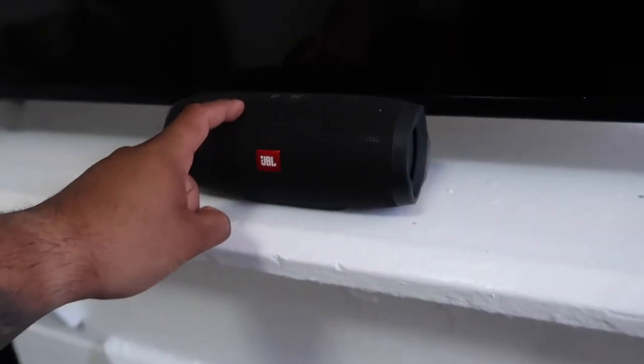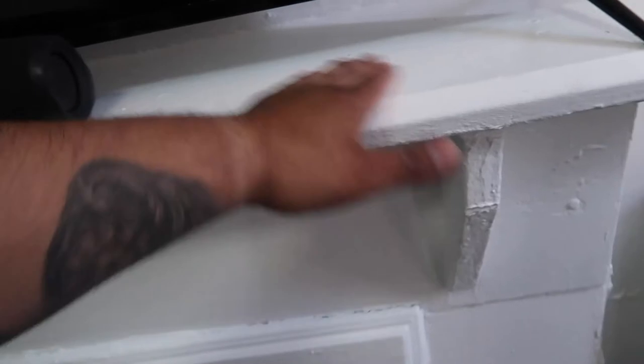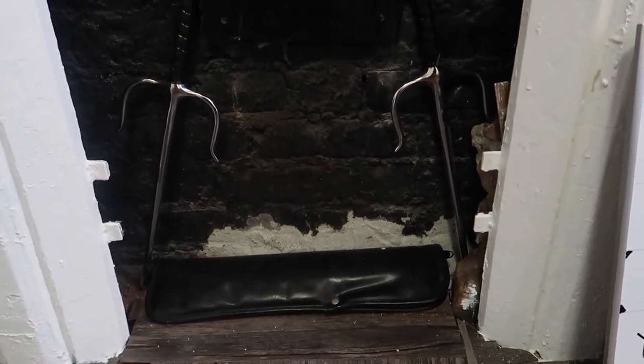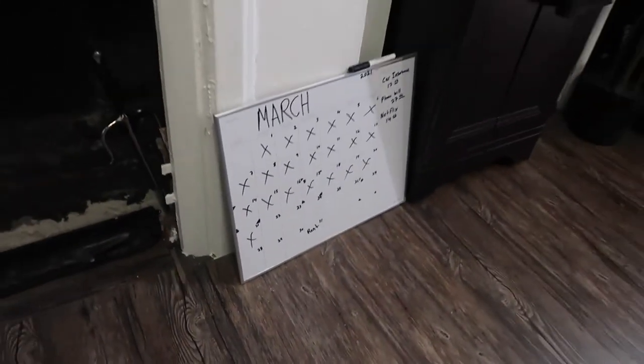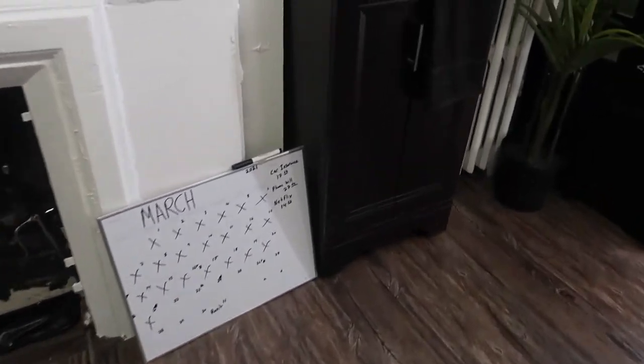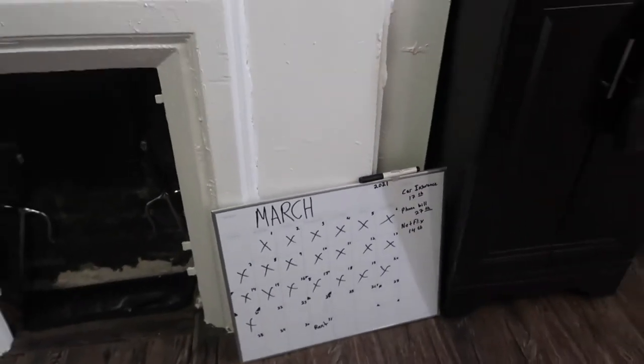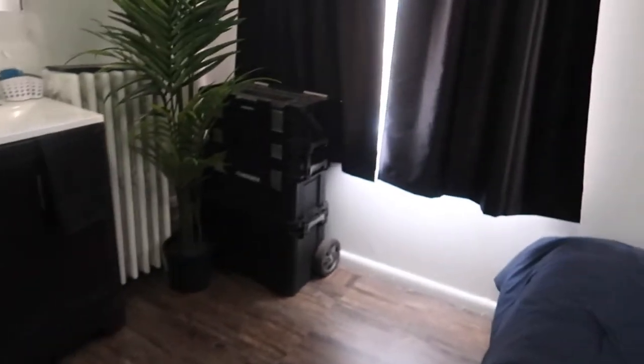I have my JBL speaker here so when I want to play music I play from there. Little decorative fireplace here — I put my karate stuff and my nunchucks on it so it looks nice. Got my calendar there with reminders: car insurance, phone bills, stuff like that. Still figuring out where to put everything.